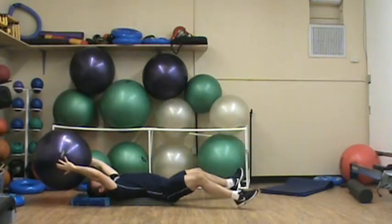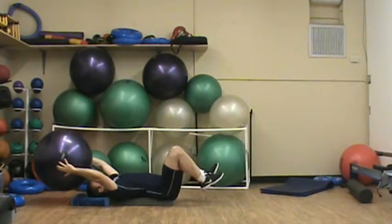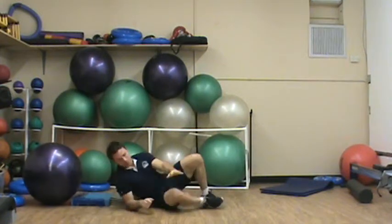Just keep in mind the farther out you are, the lower you are, the harder that's going to be because of the increased range of motion. The easier it's going to be with your feet together. Alright, so that's your level 3 progression.